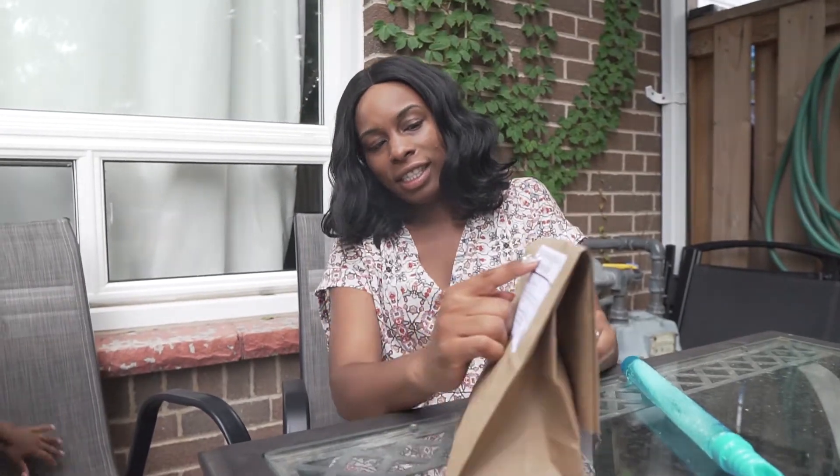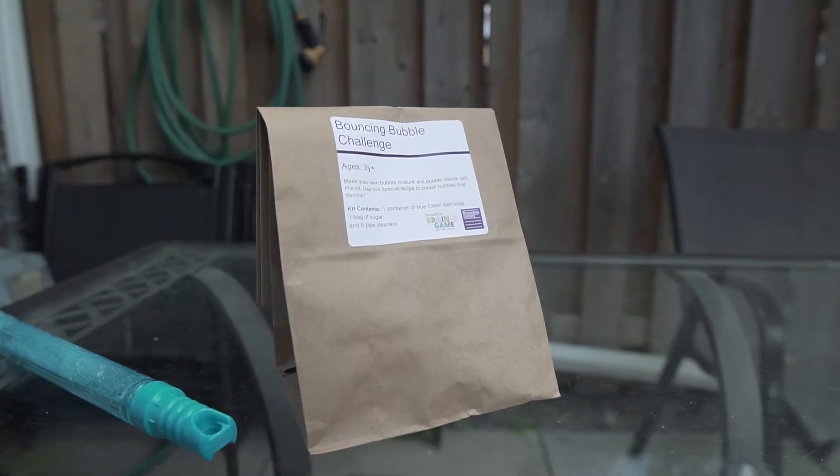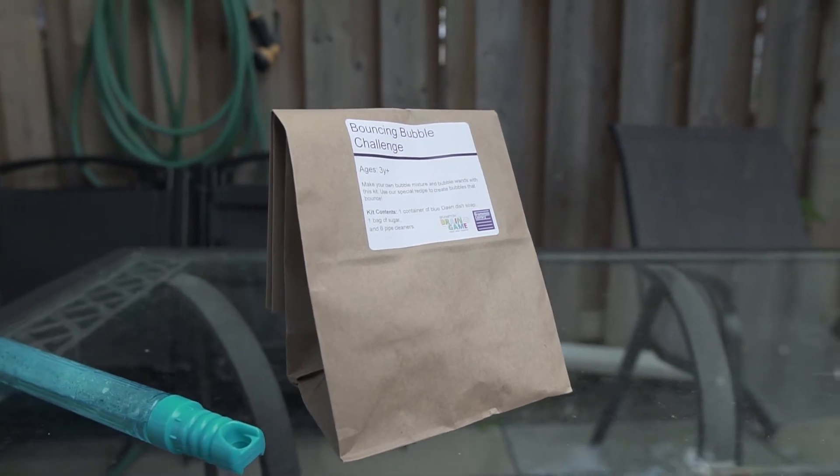So what we did was we went to the library and got some books because we love to read, and we got some really cool kits that the library prepared — and a bubble kit was one of them. This one says 'Bouncing Bubble Challenge.' Within this kit there were just a couple of ingredients and tools that you needed to make your own bubbles and wands, and we were so excited to just dive right in. We created the bubble mix using a few simple ingredients and I will list them right here.